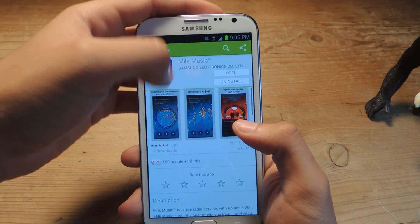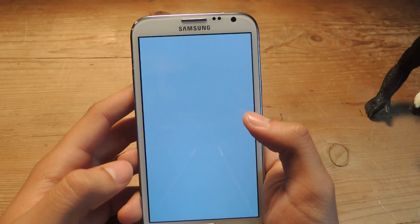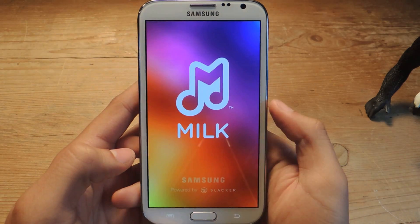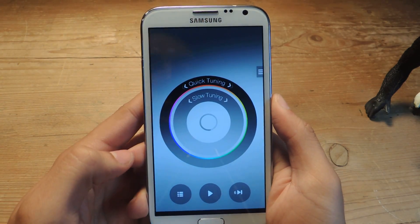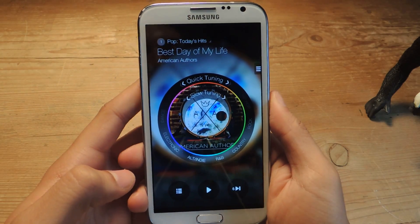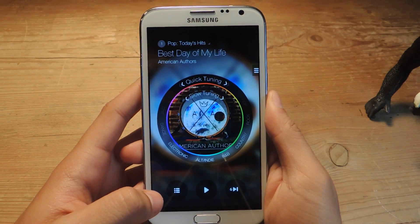You can find it in the Play Store — here it is, it's called Milk Music. You can open it up and agree to the terms. This is a free music streaming service, and there's something different about it that sets it apart from something like Pandora or Spotify's free versions: there are no ads on here.